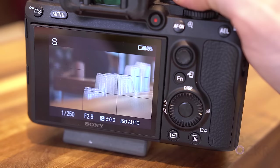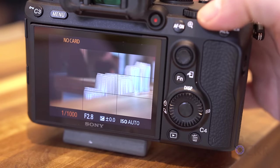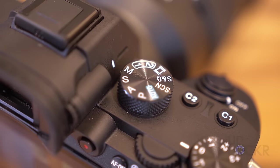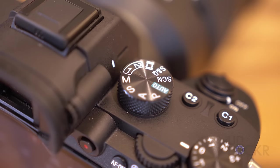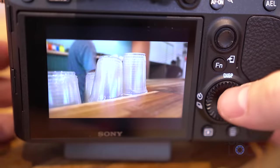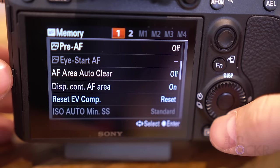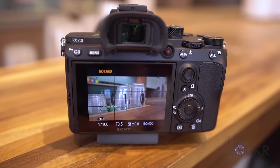Shutter Priority allows you to adjust the shutter speed while the aperture is handled by the camera — good for long exposure shots or creating trails in an image to show movement. Manual mode is pretty self-explanatory; none of the settings are handled by the camera. We have Custom One and Custom Two, where you can save whatever settings you want as a preset. When you turn the dial, you end up with one of those. Movie mode sets the camera to record videos and adds things like audio record levels on the screen.